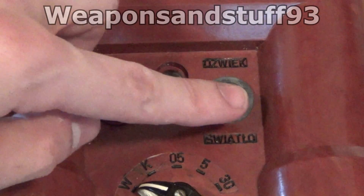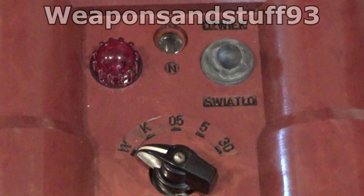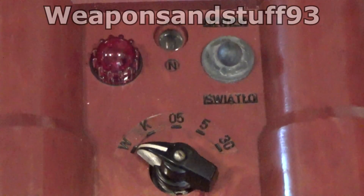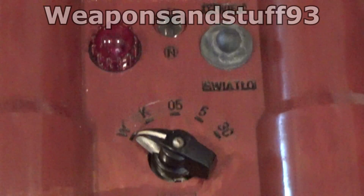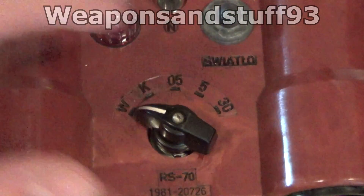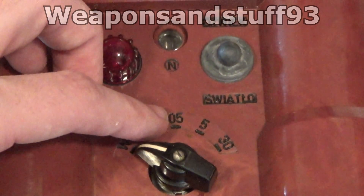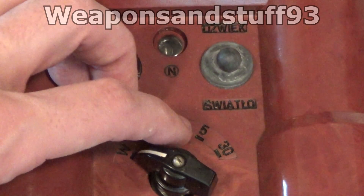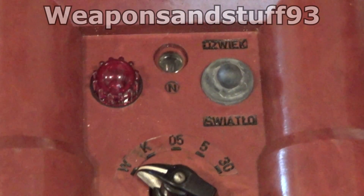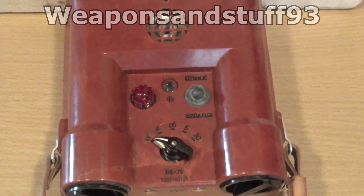This is the switch that should activate the buzzer on and off, and the red light detects radiation. The first setting, marked K, is the test setting where you test the functions to make sure it would actually work if there are radioactive particles. Then these are the multipliers — 0-5 is the lowest and 30 would be the highest, so on 0-5 it would start sounding an alarm earlier. Let's zoom out and turn it on.